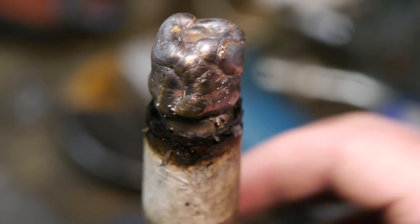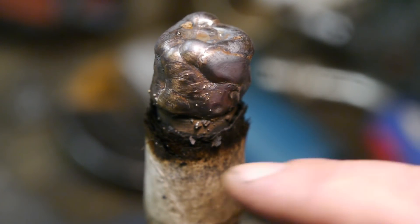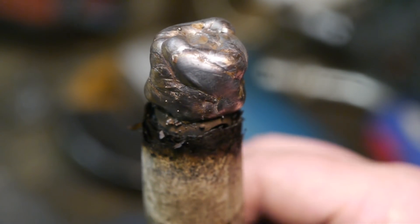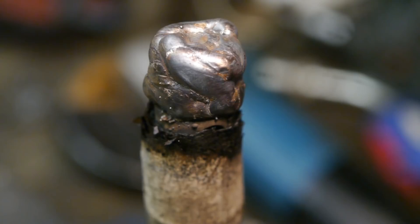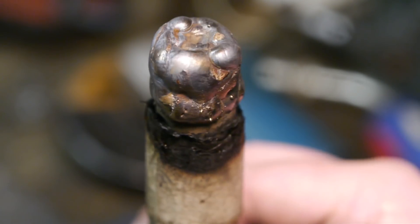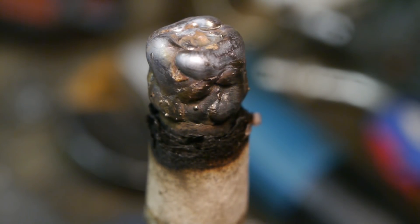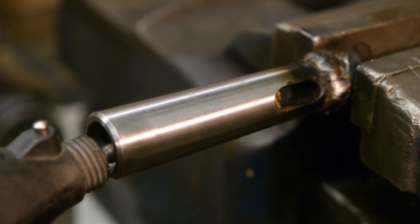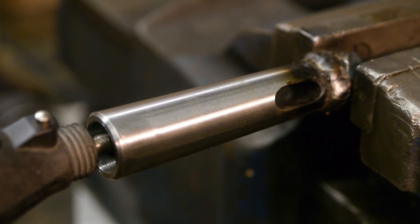I'm done welding - I've got a few bits of spatter on the taper, and unfortunately part of the center hole collapsed because of the high amperage setting on the welder. I'll continue this tomorrow because it really stinks here.